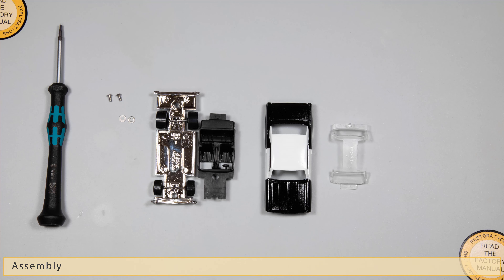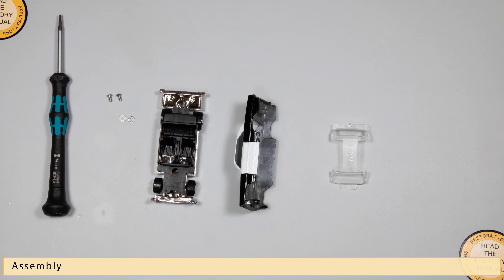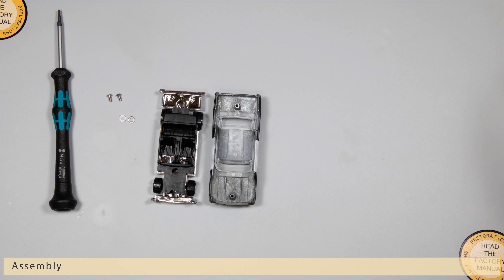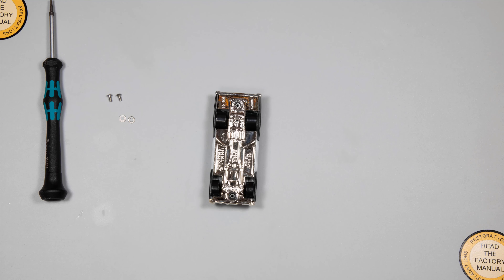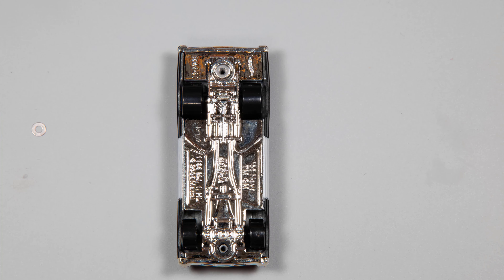We have finally made it to assembly of this great model. I haven't added the stickers or done the detail painting yet — I'm going to do that after I assemble it. I find it much easier to handle the car and put in the details after it's assembled. After inserting the glass, the interior, and putting the base back on, I used M2 washers and M2 button head screws to screw the base back on to the casting.